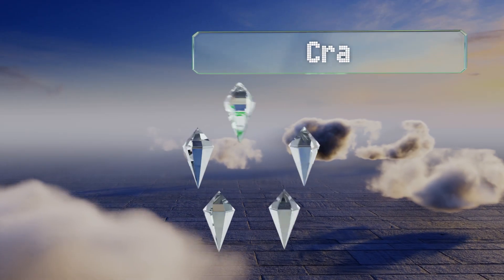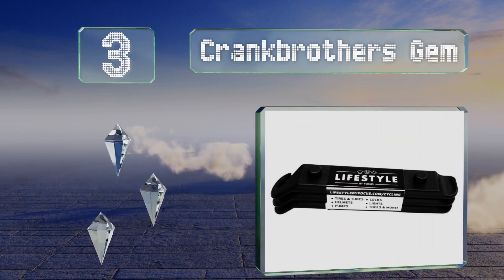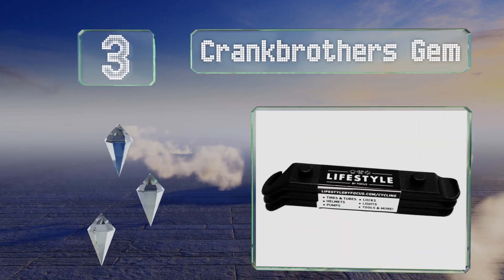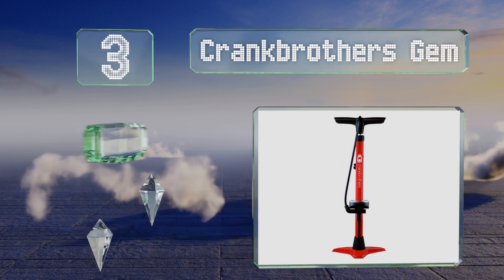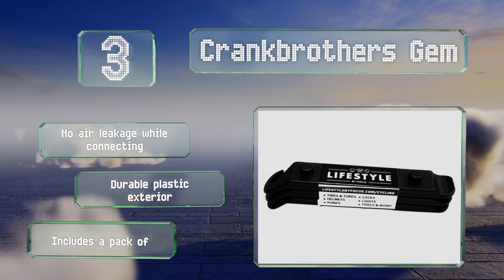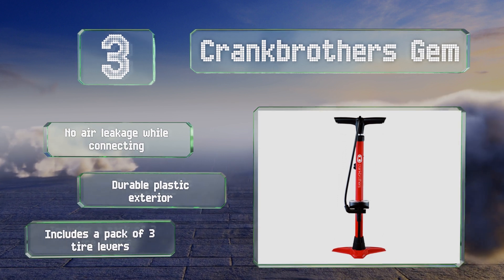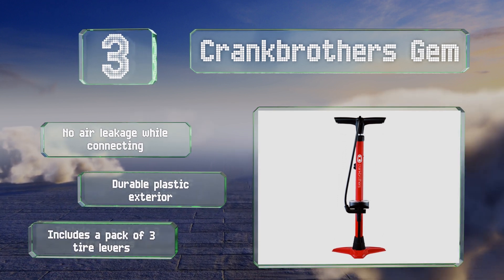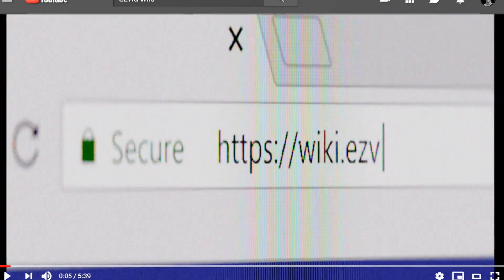Nearing the top of our list at number three, near the bottom of the Crank Brothers Gem is a foot-operated switch that lets you choose between high-volume and high-pressure modes. A tripod base keeps it solidly upright during use, and despite its overall good performance it doesn't cost a fortune. There's no air leakage while connecting, it features a durable plastic exterior, and includes a pack of three tire levers.